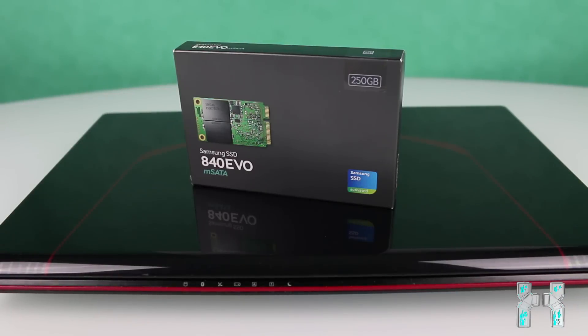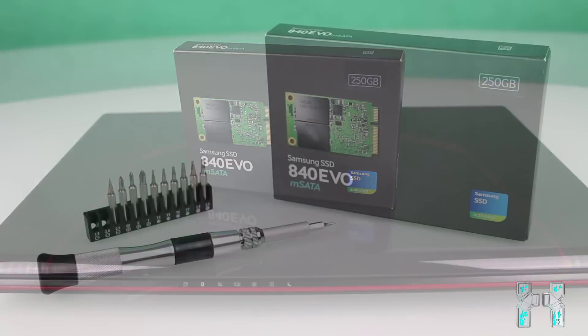Welcome back to a new tutorial and review. Today we'll have a look at the Samsung EVO 840 mSATA SSD and check out how to install it. My notebook got terribly slow with the old, full hard drive, and in this video I'll also show you how to upgrade it on the MSI GE720E.